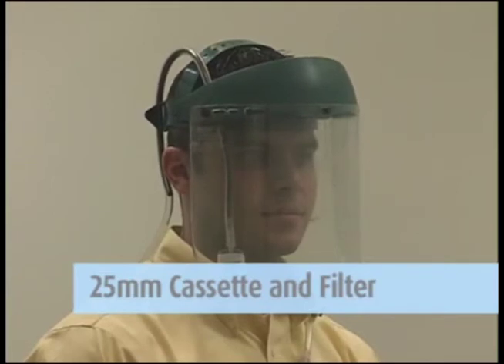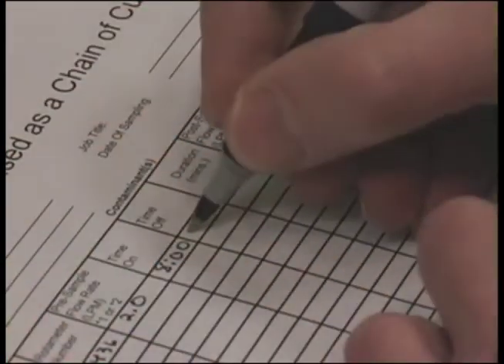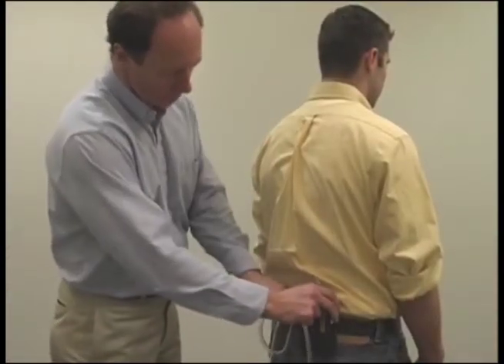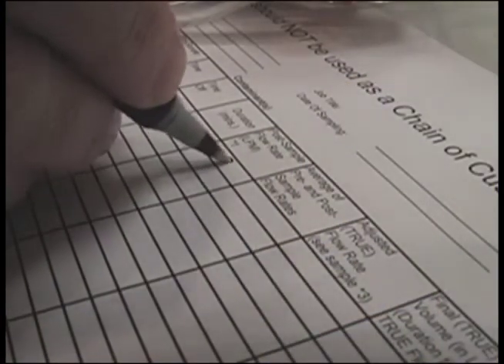This must be requested at the time you order your supplies. After sampling is complete, turn off the pump, record the time, remove the equipment, and perform a post-calibration, preferably in an area with the same approximate temperature as was used during the pre-calibration.